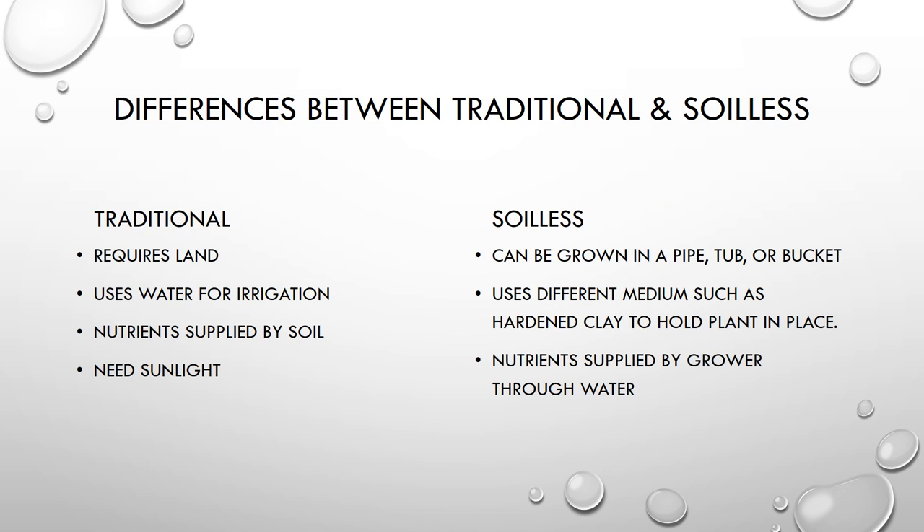When it comes to traditional farming, we usually think of something that requires some kind of land — either a backyard, a garden, or maybe even just a window box on your windowsill to grow some plants in. It usually uses water purely for irrigation purposes, and the nutrients are supplied by the soil, either from organic matter already present or from fertilizer added by the grower. Of course, plants also need sunlight.